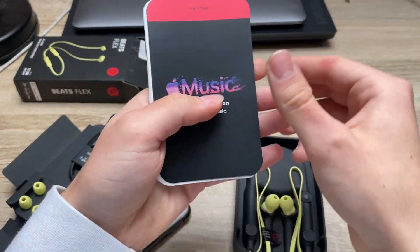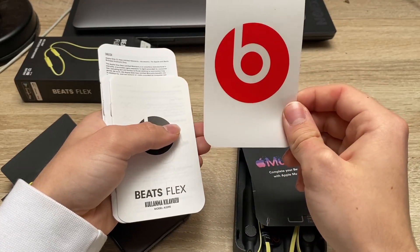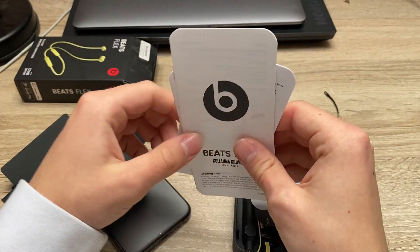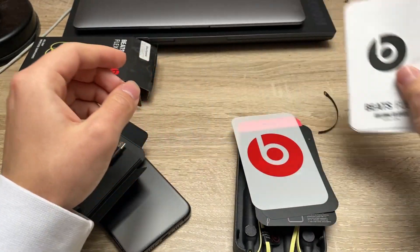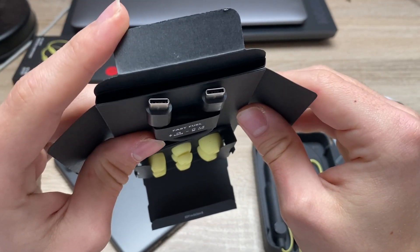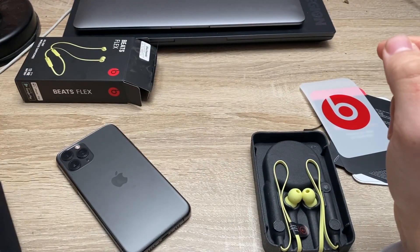Now I've got some manuals here, you can try Apple Music for free and we've got this little sticker here — very nice. Some manuals. And as you can see this is the USB-C to USB-C cable, so the headphones use the USB-C connector.